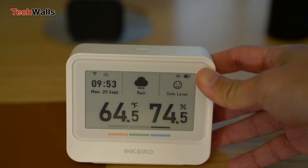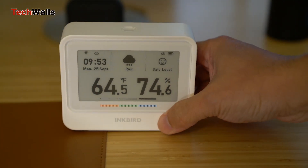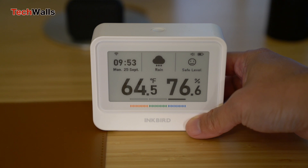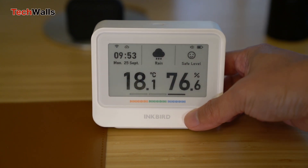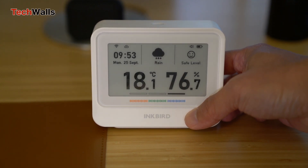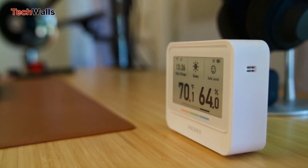One of the primary features of the IBS-TH5 is its promise of precise and reliable measurements. Inkbird has incorporated high-grade sensor technology from the renowned Swiss sensor manufacturer Sensirion, translating to unparalleled accuracy for both temperature and humidity readings with an impressive data refresh rate of every two seconds. When I compared the readings of the IBS-TH5 with other thermohygrometers, it matched up in accuracy — and it shows tenths of a degree whereas the older ones show only whole numbers, making all the info here quite reliable.